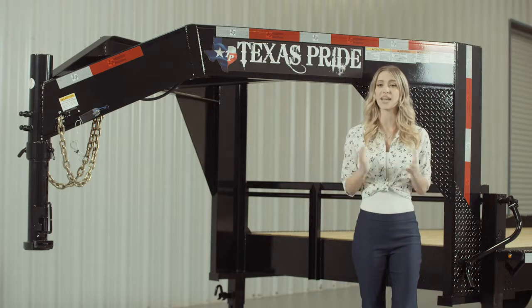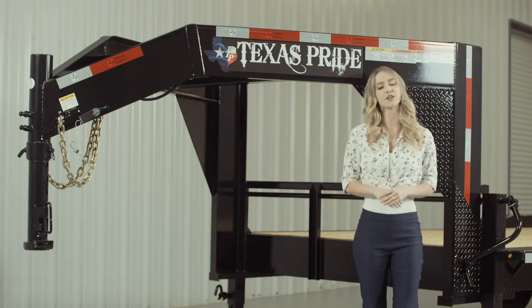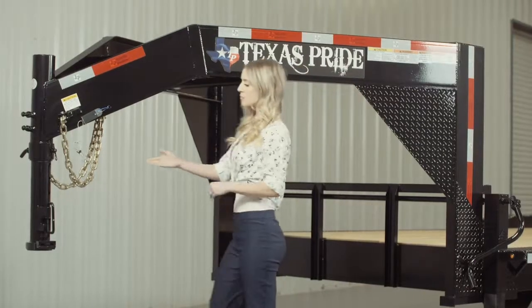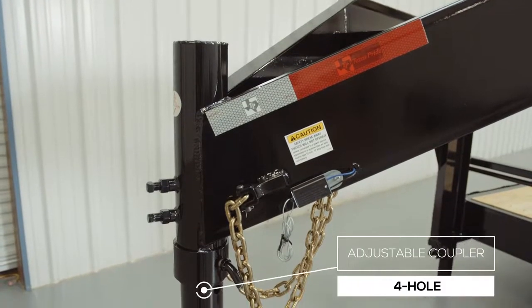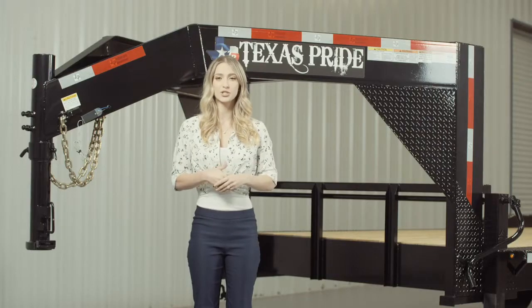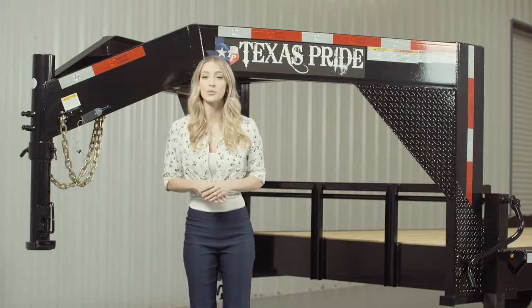This particular model features an extra wide deck with drive over fenders for loading larger equipment. Up front we have a 4 hole adjustable gooseneck coupler that allows you to adjust the height of your trailer to your truck evenly to ensure your trailer rides level while going down the road.